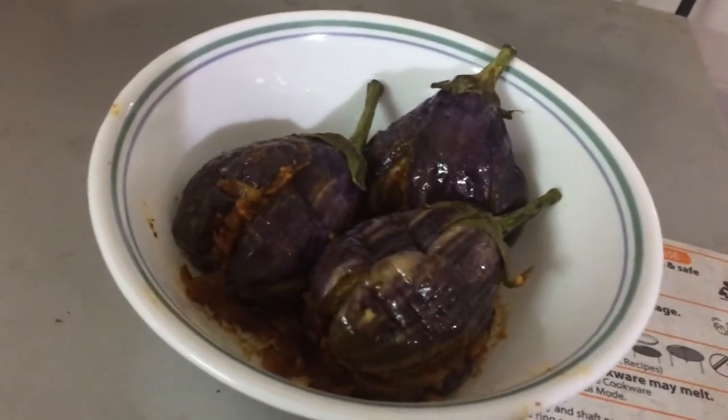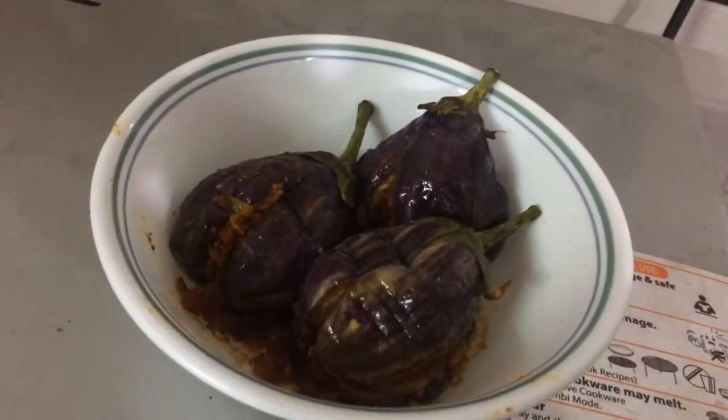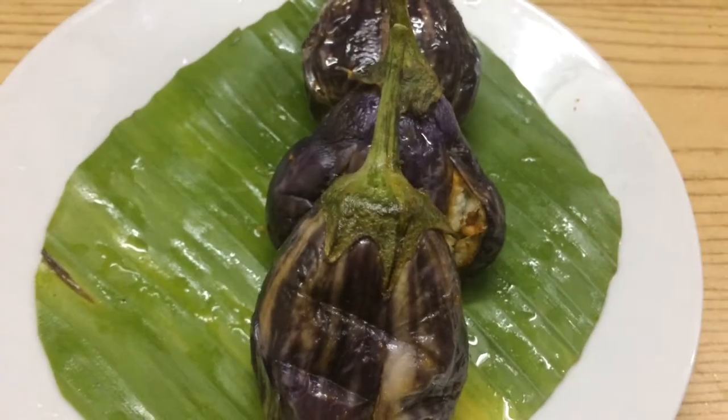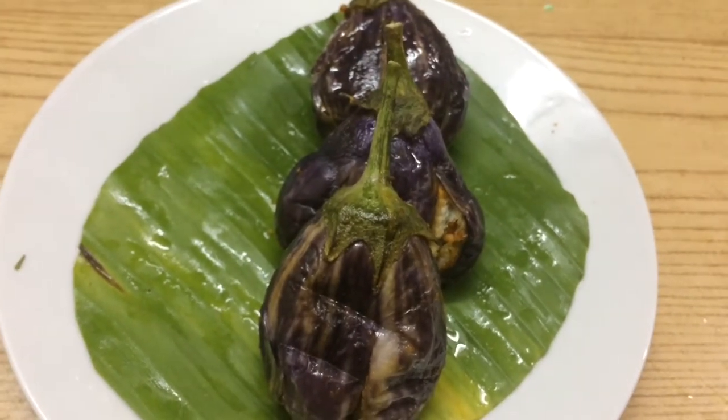Depending upon your microwave capacity, the timing may vary. Our delicious microwave stuffed brinjal is ready. Thanks for watching my video.